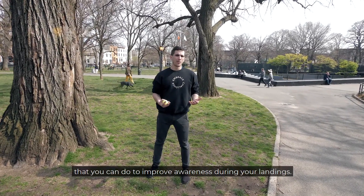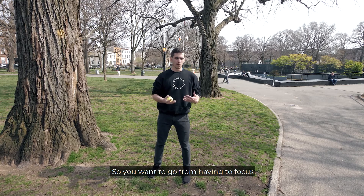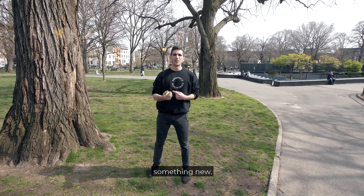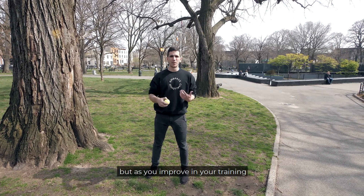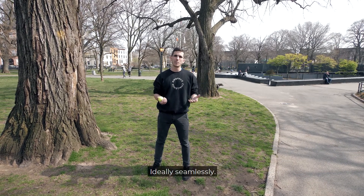Here's a nice partner drill you can do to improve awareness during your landings. You want to go from having to focus entirely on the landings to being able to focus on something new. This is going to be focusing on a catch, but as you improve in your training, you'll be able to go from a landing into another movement, ideally seamlessly.